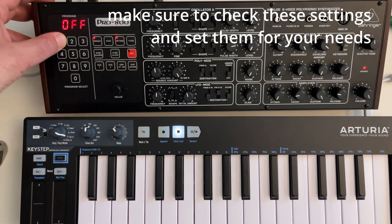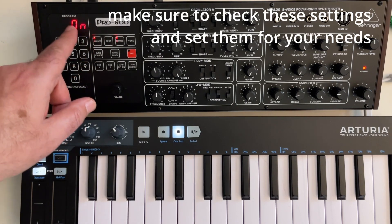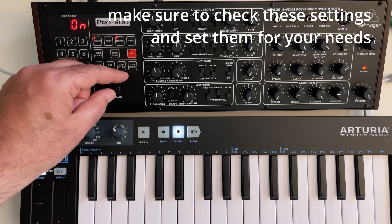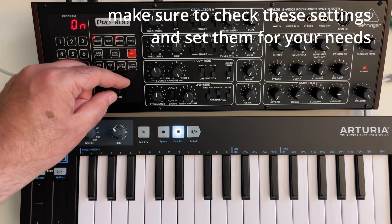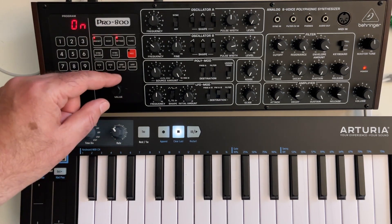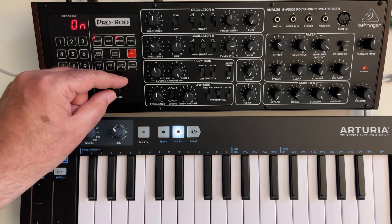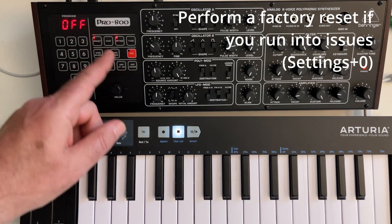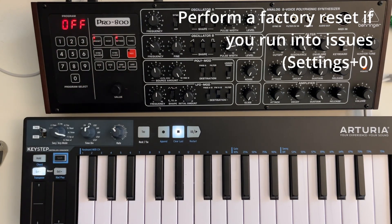And also there's a soft through parameter. In the earlier software version, every MIDI data on the input went directly to the output, which is not good if you're using a DAW with the USB connector. Now you can set soft through to off. What this means is the incoming MIDI data won't be passed to the output, and then you don't need to make any special settings in your DAW. You can use it like everything else.